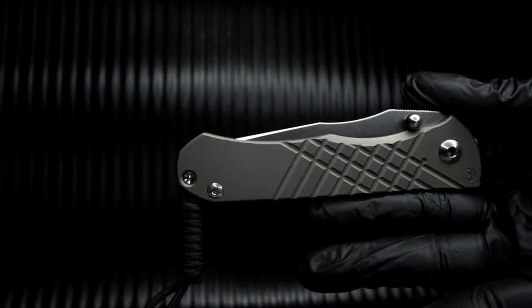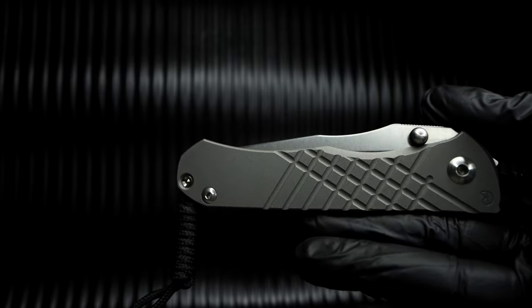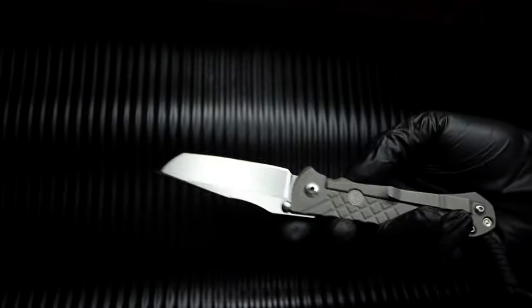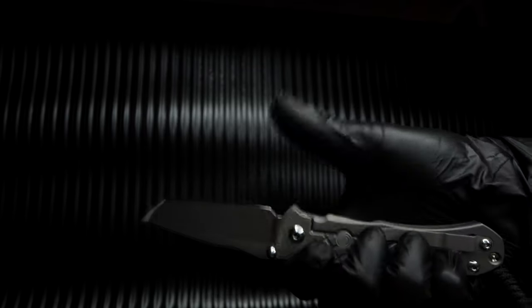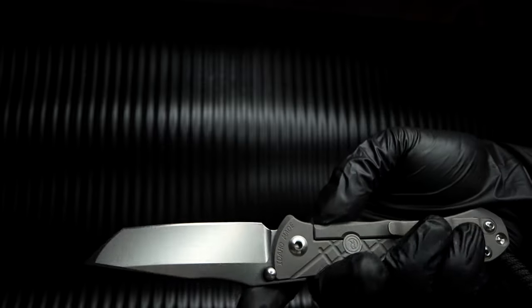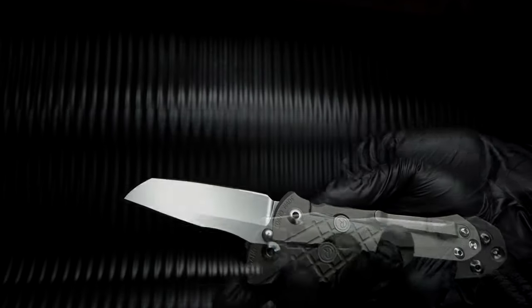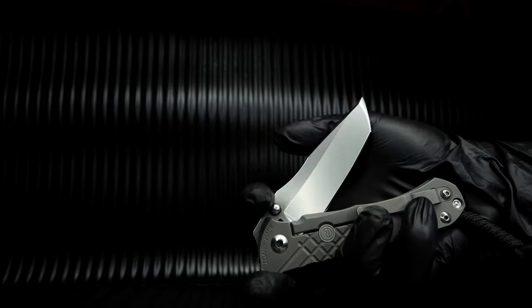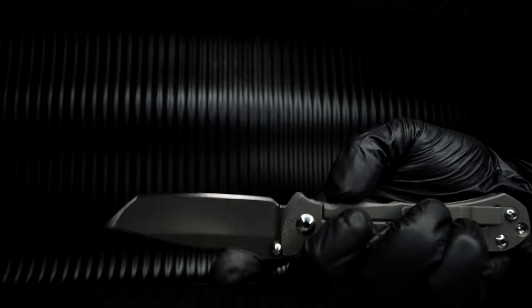The blade is deployed by two thumb studs on either side of the knife. The distance between the pivot and thumb stud, in addition to the offset angle between the two, makes deploying the Omnum Zom a difficult or abnormal task for some. Simply put, the studs must be pushed forward towards the pivot axis to deploy the blade. When you cat's paw or slow roll the blade, the glassy smooth action can be felt. Of course, thumb flicking the knife is the best deployment, in my opinion.